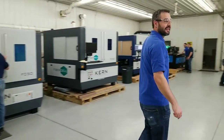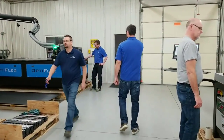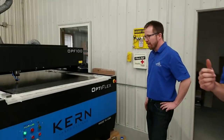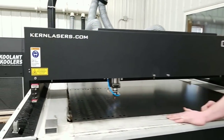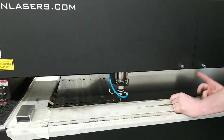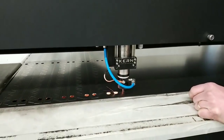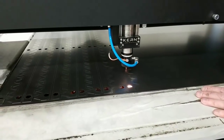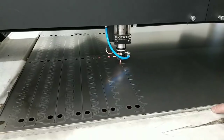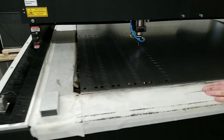Over here we have Eric Johnson, who's cutting some metal today. We're cutting 18 gauge mild steel - making some grid work for our laser systems. This is a 400 watt laser on the Optiflex. It's a 4x8 table, so we can easily load a 4x8 sheet of metal. We're cutting this at just about 3 inches per second.